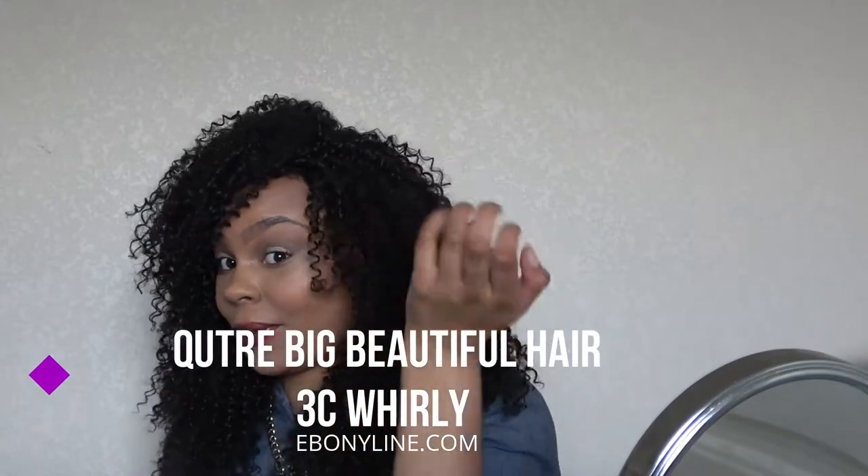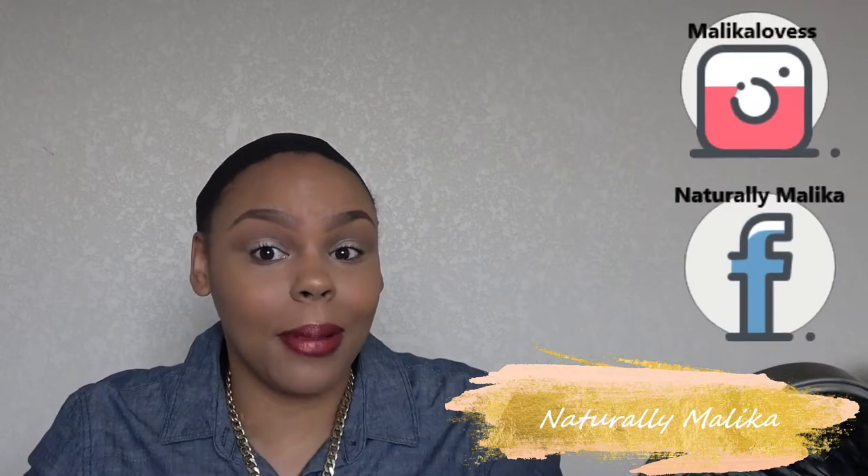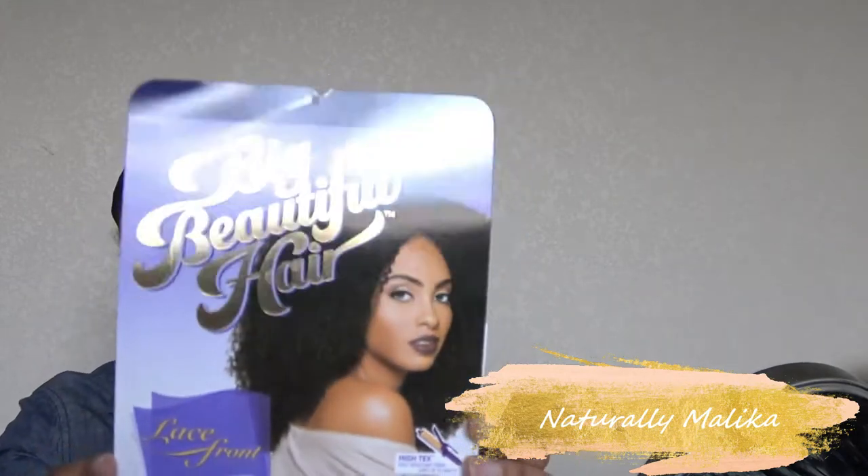I'm feeling myself, like really — it's so versatile, it's so cute. It's big hair, it's big beautiful hair. Hey guys, it's your girl Malika and today I am reviewing this wig that you have probably seen all over YouTube, but I'm gonna put my own style and twist into it.